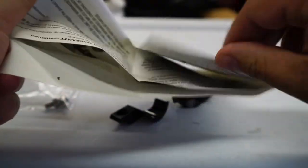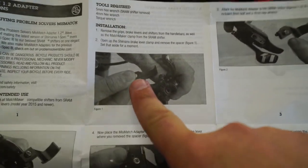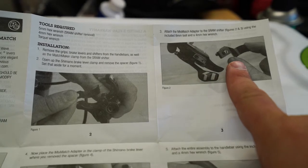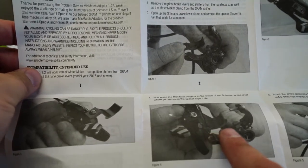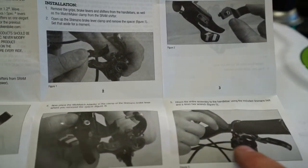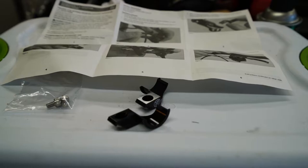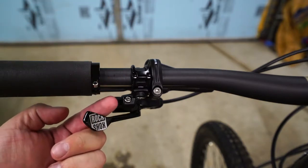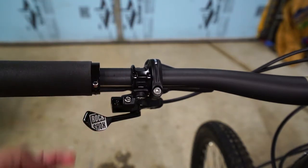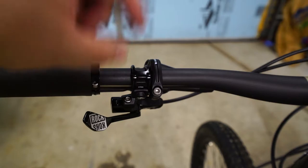Instructions are pretty easy: pull your brake off, pull out the little insert, screw this onto your shifter, and then collapse that into the brake when you put the brake back on the bike. Then you have mismatched components all together under one clamp on your handlebar. First thing we're going to do is take the Reverb off the bar, attach it to the mismatched adapter, then take the brake off, pull out the iSpec little chunk, fit in the adapter, and put it all on.